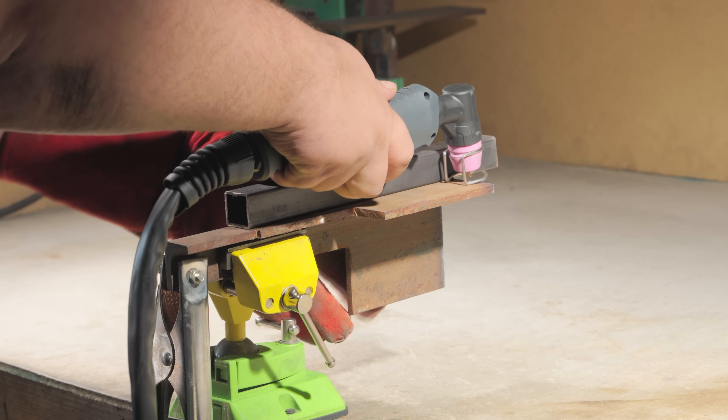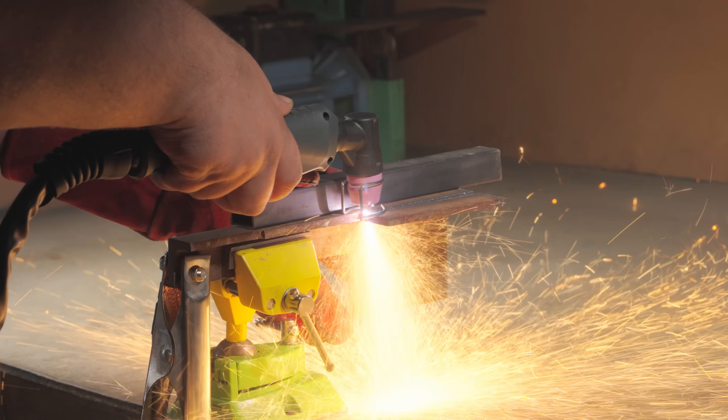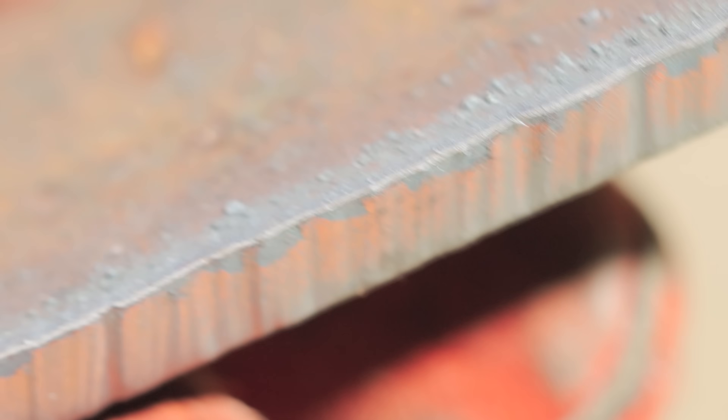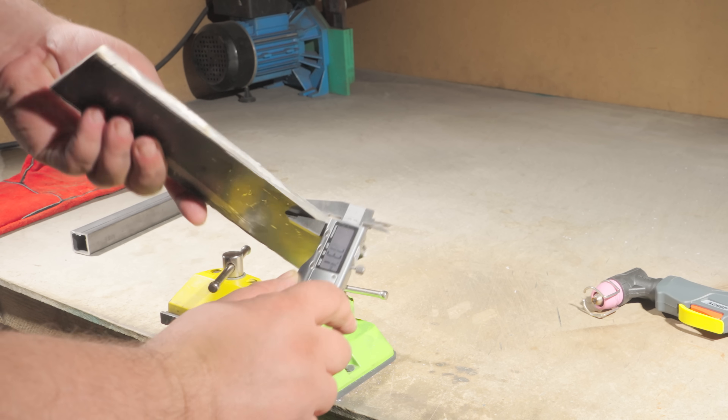No need to even try. But what about something a little thicker? Based on the metal's thickness, I set the current and air parameters. It cuts through like a hot knife through butter. The video speaks for itself.